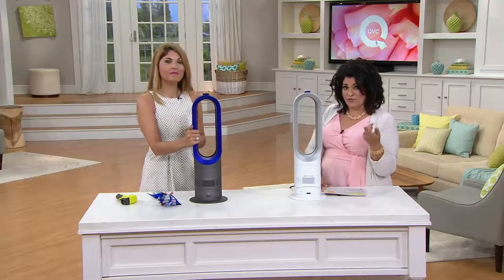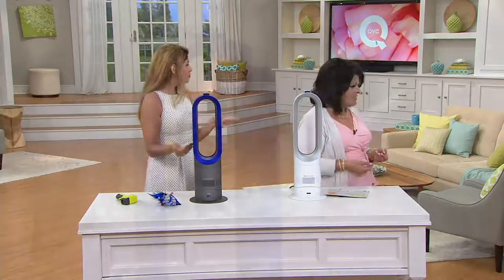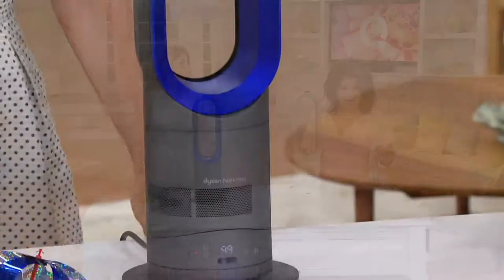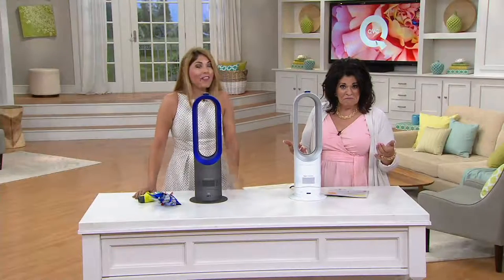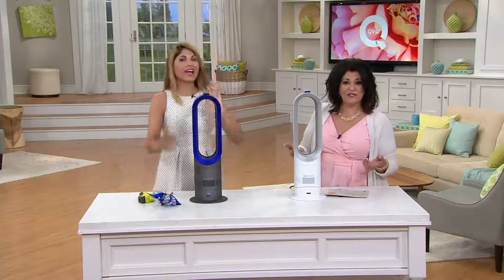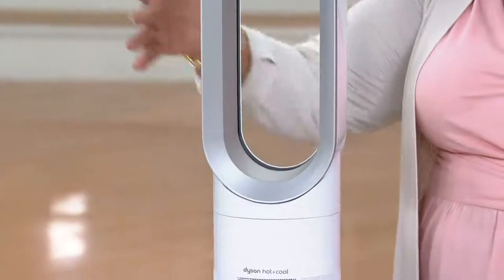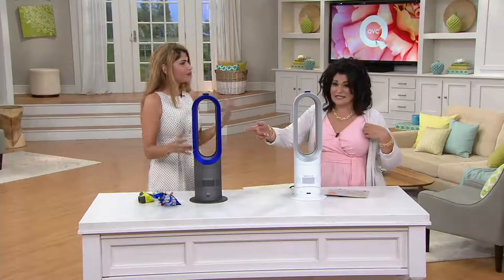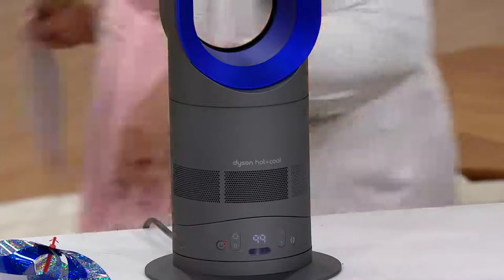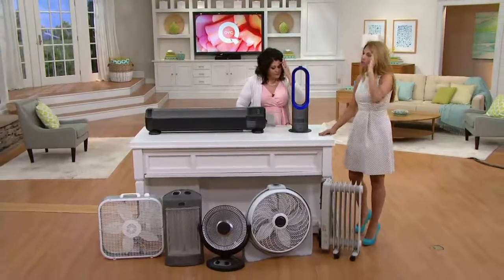How nice is it to have one unit do two things? We're choosing some colors. We used to have four or five colors — we have two left. This one is the white and over there is the blue. Less than a dozen left in the white. People are loving them and when you read the reviews you see why.